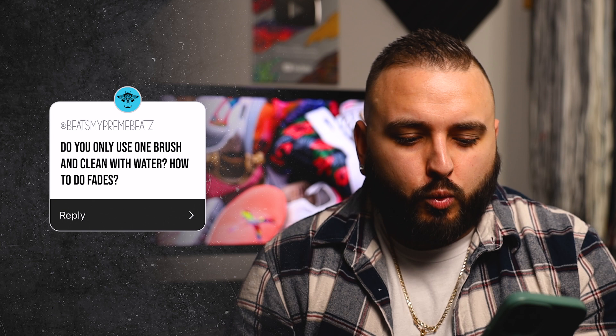Do you only use one paintbrush and clean with water? How do you do fades? My preferred solution for cleaning brushes is one of these paint pucks — you can fill it with water or some other brush cleaning solution, and these make cleaning your brushes an absolute breeze. You can store them in there as well. As far as only using one brush, it totally depends on the job and the design, but a paint puck definitely makes switching colors with the same brush a lot easier. When it comes to doing fades with a brush — although these are much easier to do with an airbrush — you can certainly still get the job done with a few secret tricks. These are much better demonstrated than spoken, so if you're interested in taking your fades by hand to the next level, make sure you check out this video next.